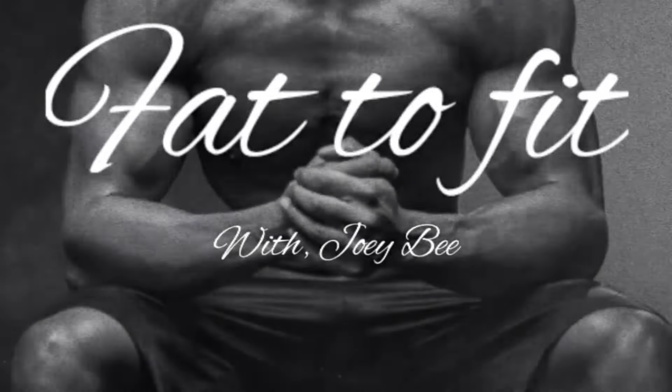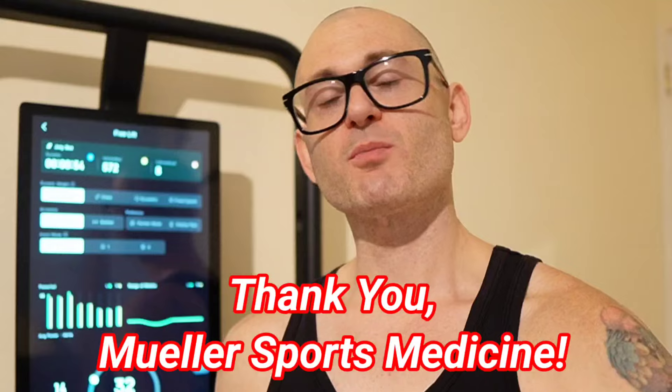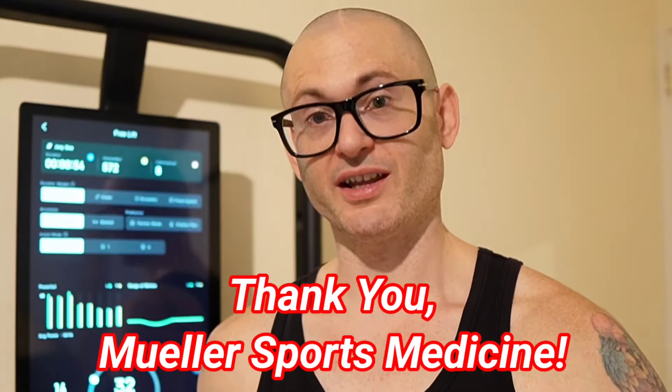The only thing that stays consistent is the grind. Keep on grinding. Thank you Mueller Sports for sponsoring this video — more about Mueller Sports later.